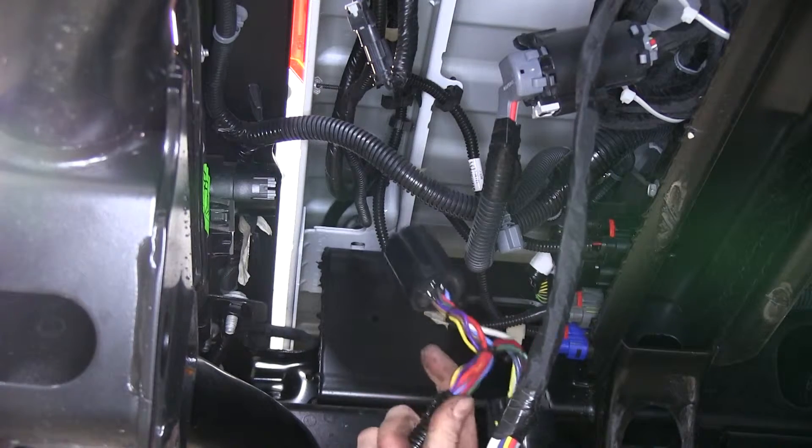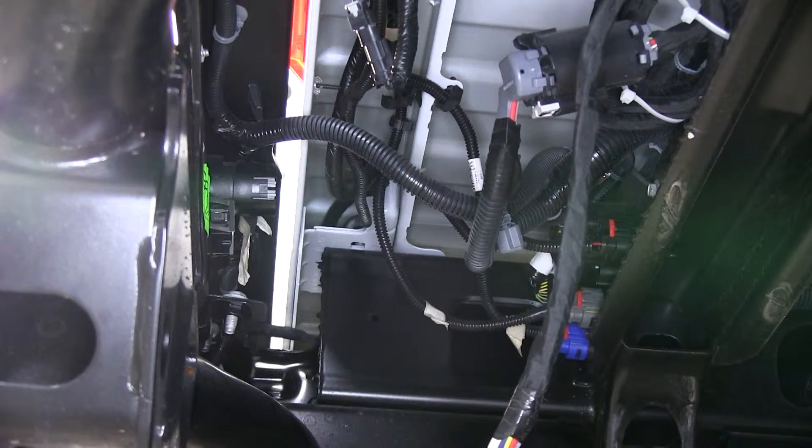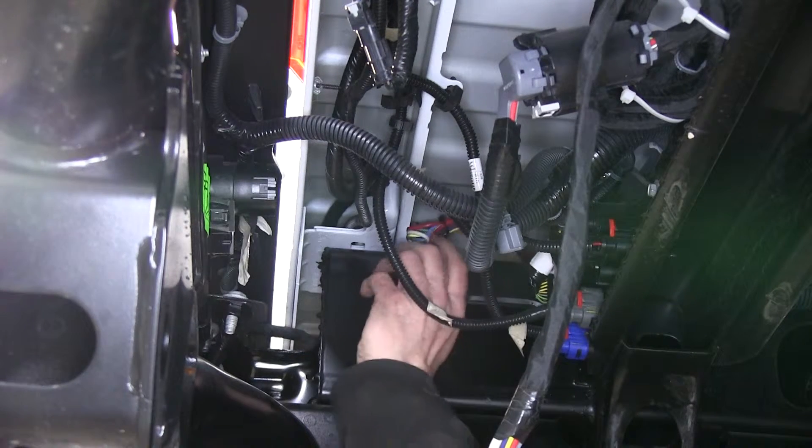We'll take the T end of our wiring harness and route it to this point right here. Again, personal preference — I'll route mine over the frame and on down.